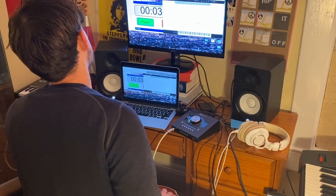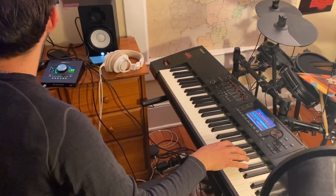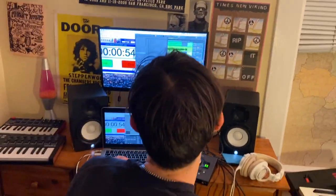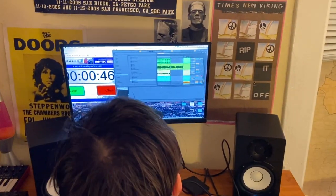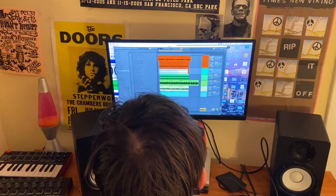I am going to start my arrangement. Oh my god! Alright, no time to talk. It's glitching on me. 47 seconds. Alright, go time.